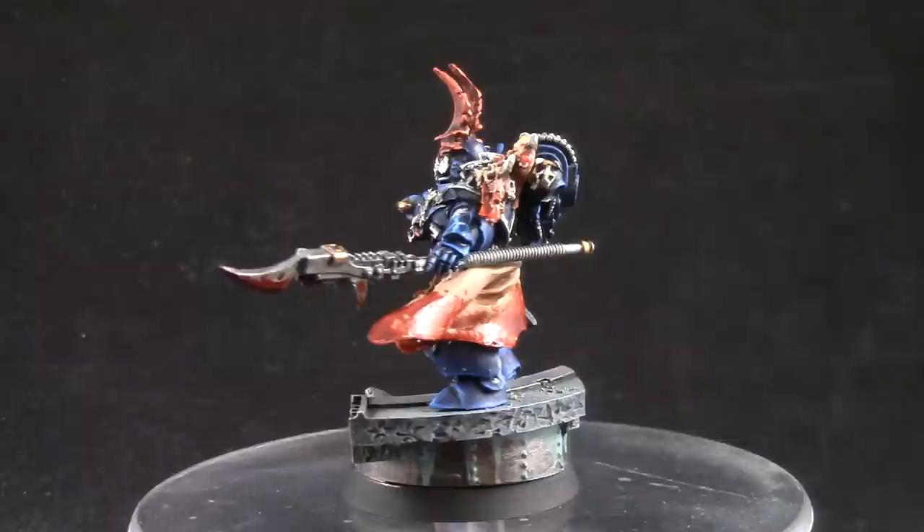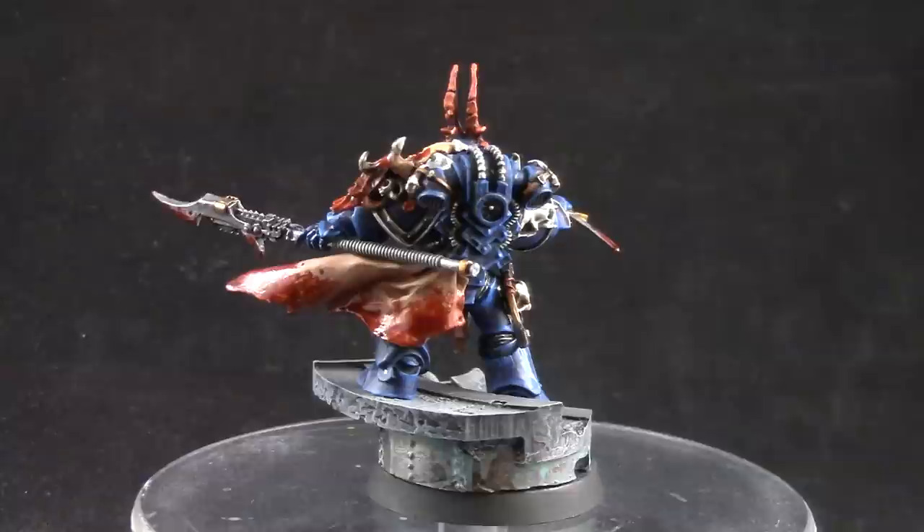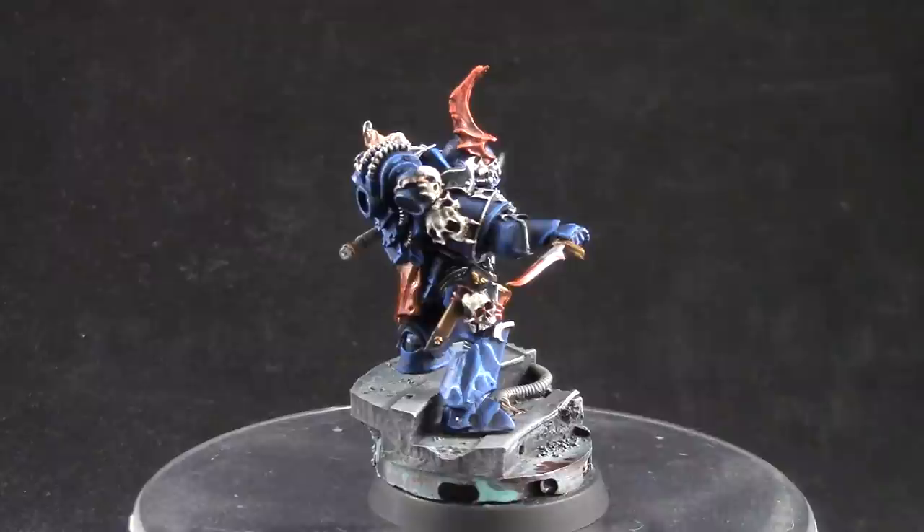You can use this color scheme for your 30k Night Lords or even your 40k Night Lords army. If you like this video, don't forget to like, comment, and subscribe, and stay after the video to learn how you can support my channel.